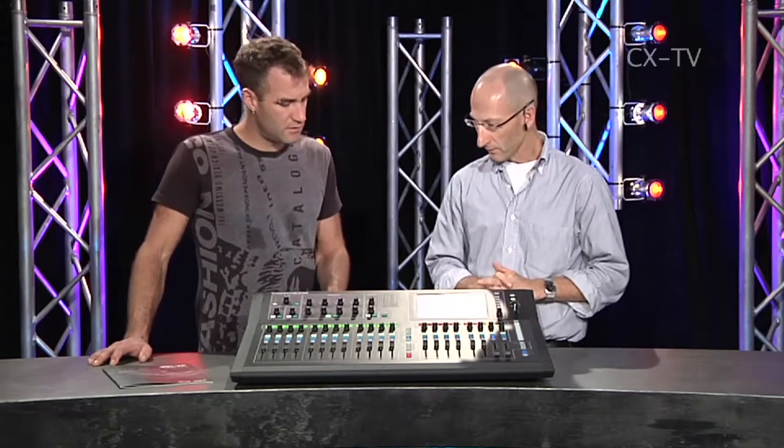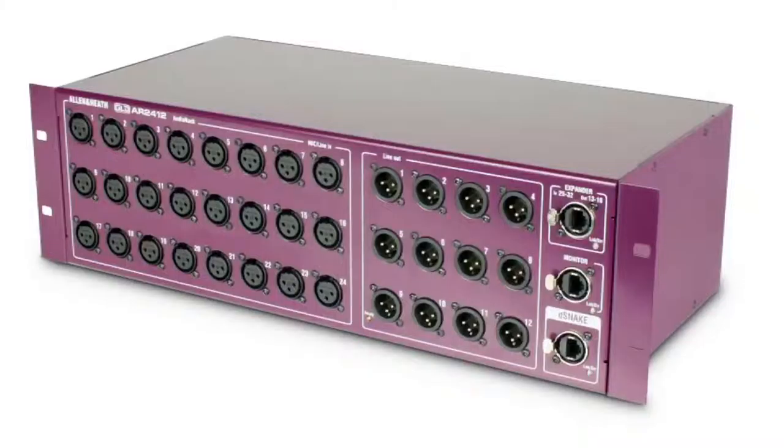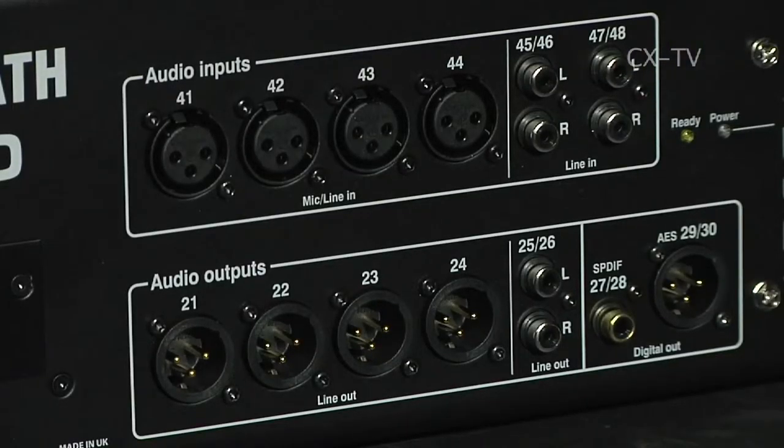Now you've still got remote rack options? You have, yeah. What are our IO options for that? There's a 24-by-12 as the main stage box. There's an expander which is 8-by-4, and you can use two expanders and one main stage box. Plus there are four inputs on the back of the mixer itself, giving you a total of 44 inputs, 32 mix buses, and 20 outputs.